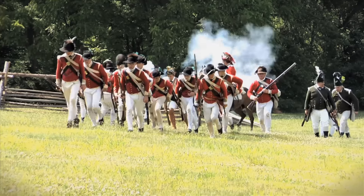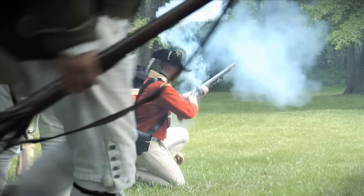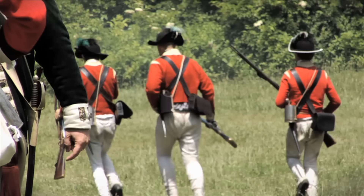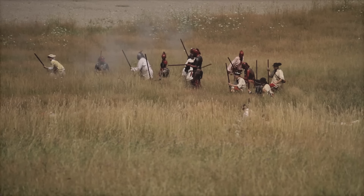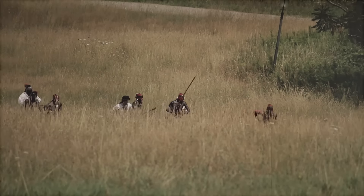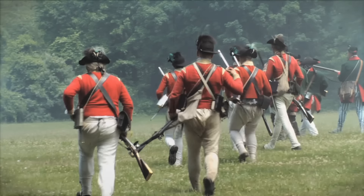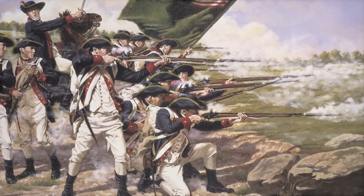As they marched back to Boston, the British were attacked by minutemen who had gathered after hearing the shots fired and seeing the smoke in Concord. Shooting from behind fences and trees, the militia harassed the British regulars all the way back to Boston. The colonists were demonstrating those military tactics that they had learned from the natives — a guerrilla style of hit and run, shooting from concealment at a larger but less mobile force. The militia killed seventy-three British soldiers and wounded one hundred and seventy-four. The war had begun.